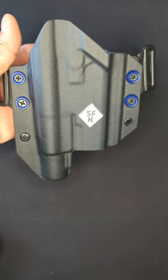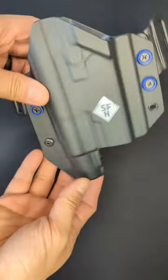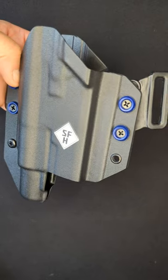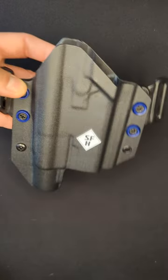This is an outside the waistband holster for a Walther PDP, made by Slim Fit Holsters. It's their Victoris outside the waistband model, made to fit a Walther PDP with an Olight PL2 Valkyrie on it. It's really well finished and fits the gun really well. Overall it's pretty solid, but it does have a few things that I don't really like about it.